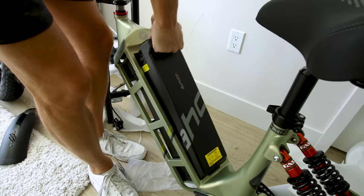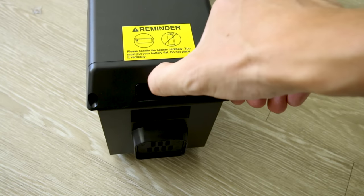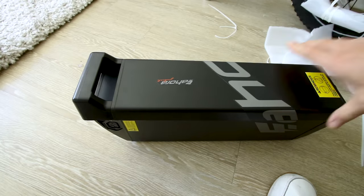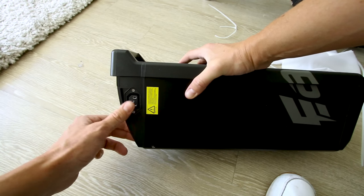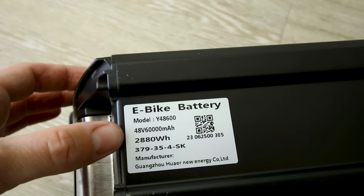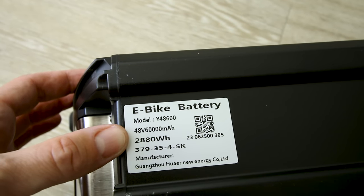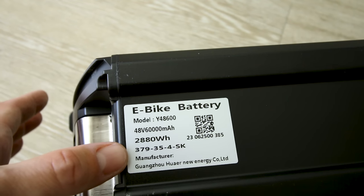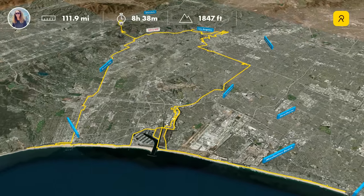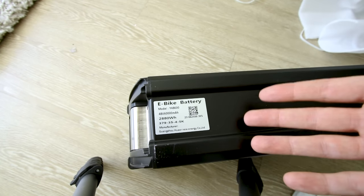So you put the key in on this side to remove the battery. It looks like it's showing two out of three bars when shipped. And this battery is insanely big. Here's the model number: 48 volt, 60,000 milliamp hours — so 60 amp hours — which comes out to 2,880 watt hours. A lot of times a big battery is considered 20 amp hours; this is exactly 3x that.